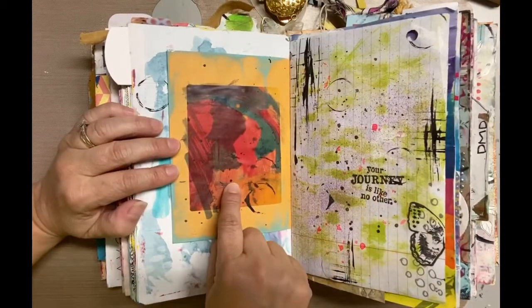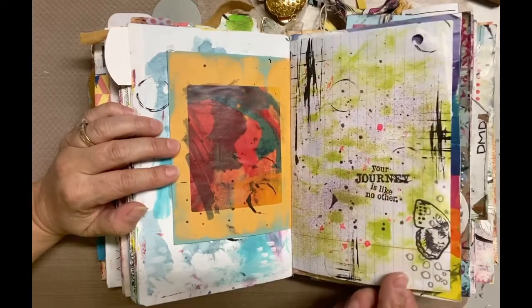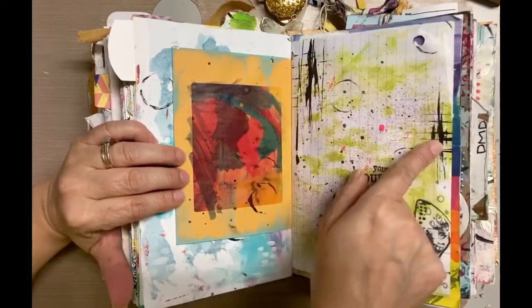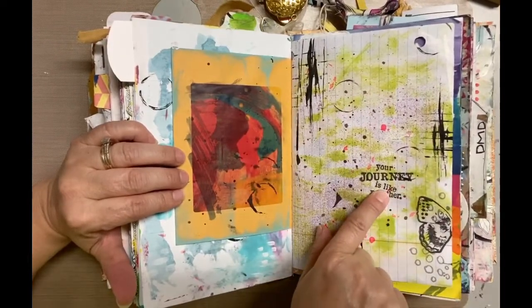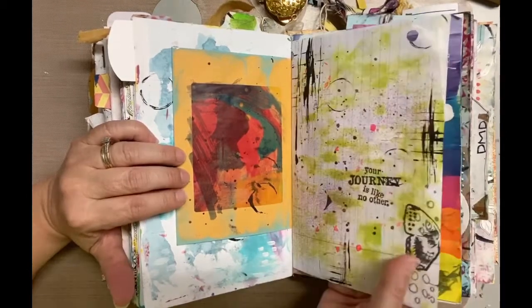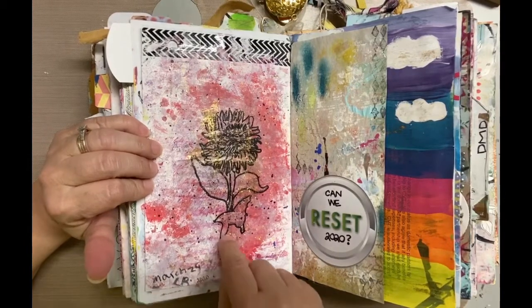There's another one — this is notebook paper that had some green splashes, and I just added some black lines and marks here and there, stamped a sentiment, and added the butterfly ring. That's a complete page; I like that.